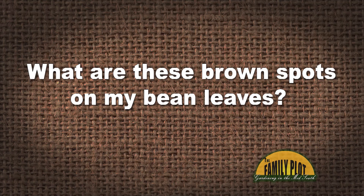I have brown spots on some of my bush bean leaves. It doesn't look like rust, but rather brown in color, like a dead spot on the leaves. The rest of the plant looks good. What are these brown spots on my bean plants?